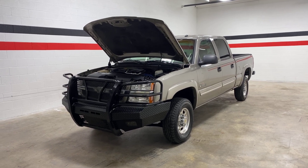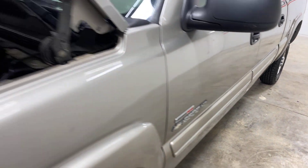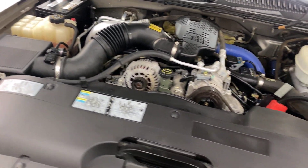Hey guys, welcome back to the channel. Today we have a 2003 Chevy 2500 Duramax. It is a crew cab short bed truck and it is going to be pewter in color.